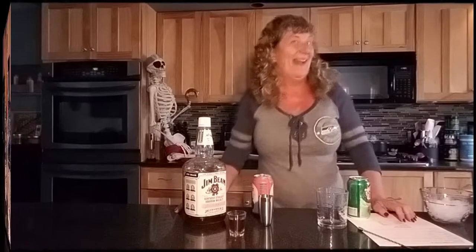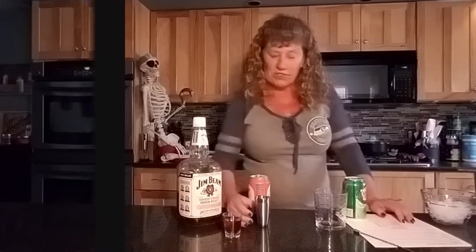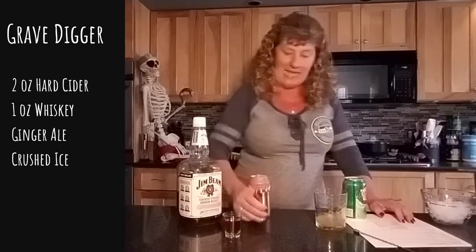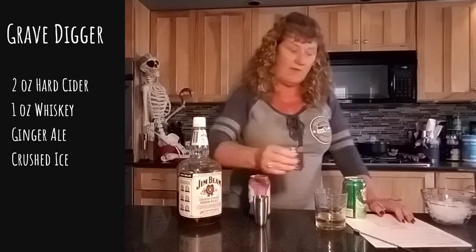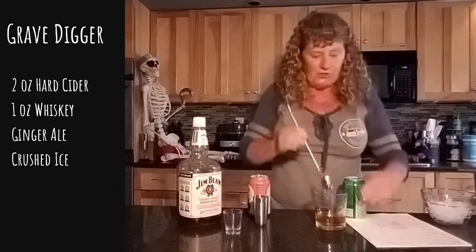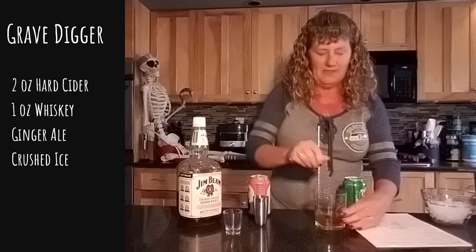Today's cocktail is Halloween inspired since we're creeping up on that holiday. It's called a Grave Digger cocktail and it's super easy. We're gonna take two ounces of hard cider, put it in your glass with an ounce of whiskey — I'm using bourbon whiskey. You're gonna stir that up.